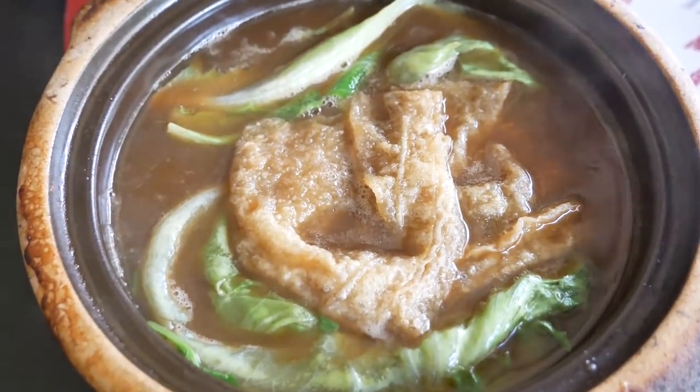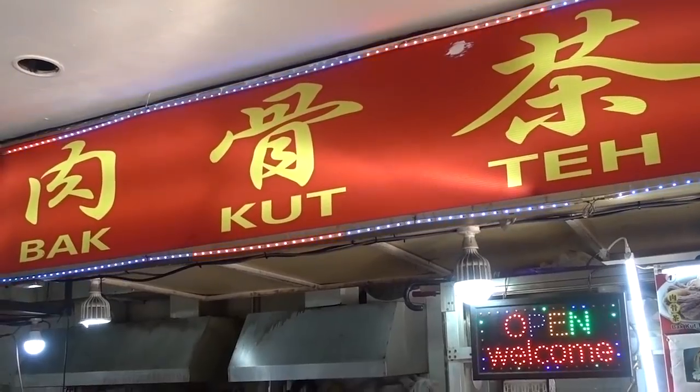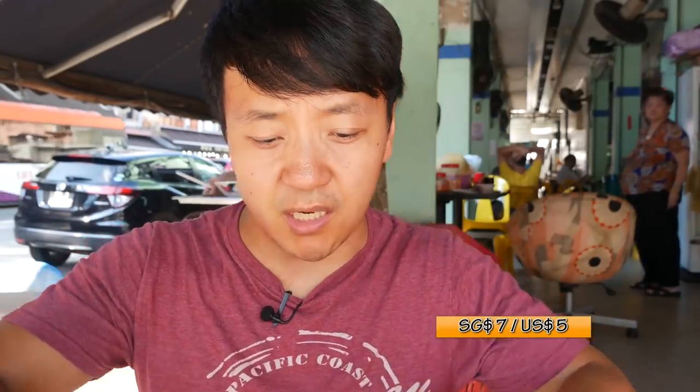Besides the flavors, this is really good for you. In Chinese we call it yang, which sort of means to re-nurture yourself. So whenever people are feeling weak, a little tired, a little achy, eating a bowl of soup like this is really good for you. Now I'm curious about what the peppery version of this soup tastes like. Luckily, right down the street there's another bak kut teh place that sells the peppery version.